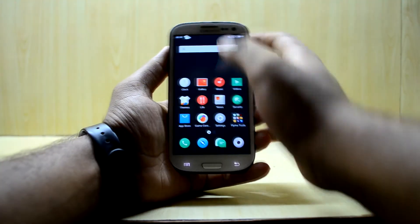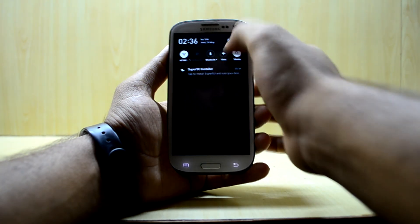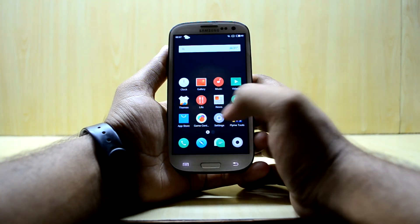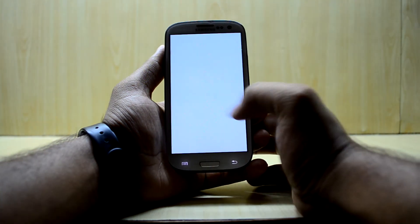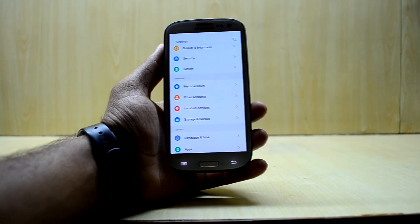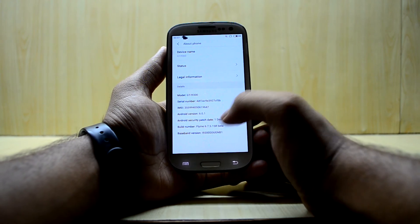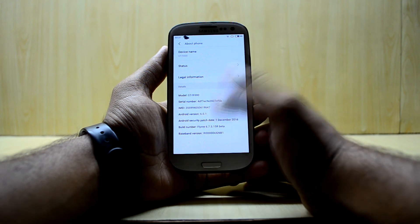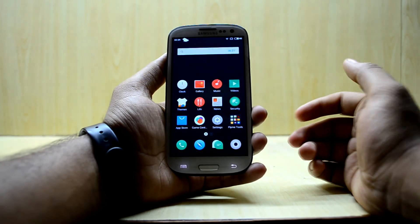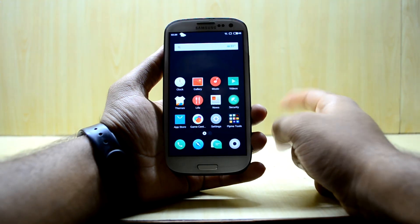Let's go into settings. You have to navigate through the app drawer to find settings. Flyme OS is by Meizu. In About Device, you can see the Android version is 6.0.1, which is Marshmallow. If you liked this video, give it a thumbs up, subscribe to the channel, share the video, and thanks for watching.